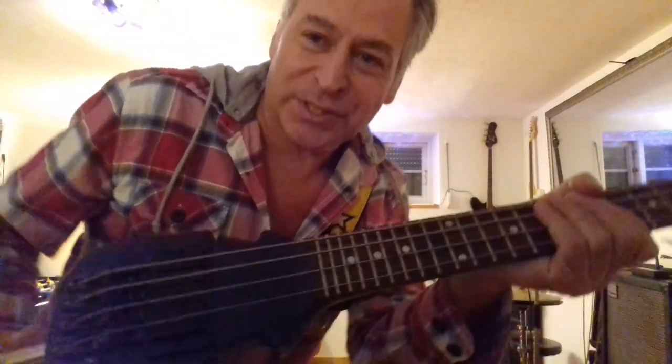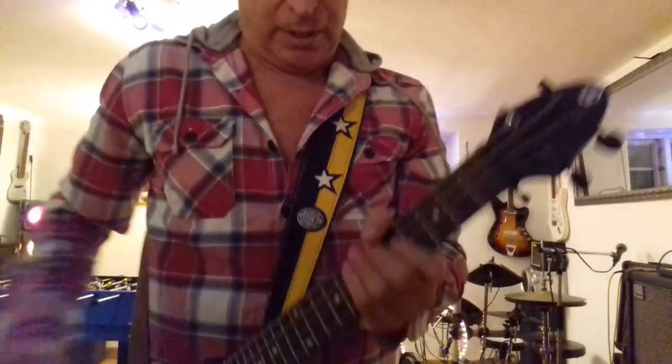Hi everyone, I'm Eckhard Boroto and this is the smallest tiny little bass guitar that I ever saw that is really playable. Look at this!